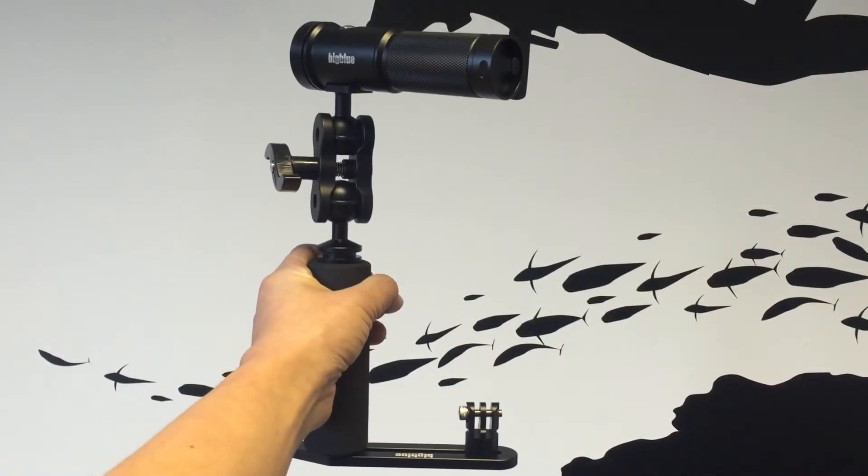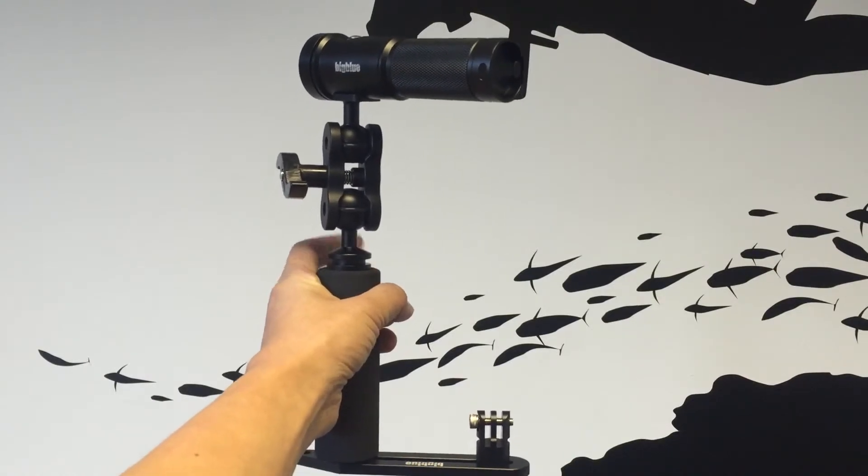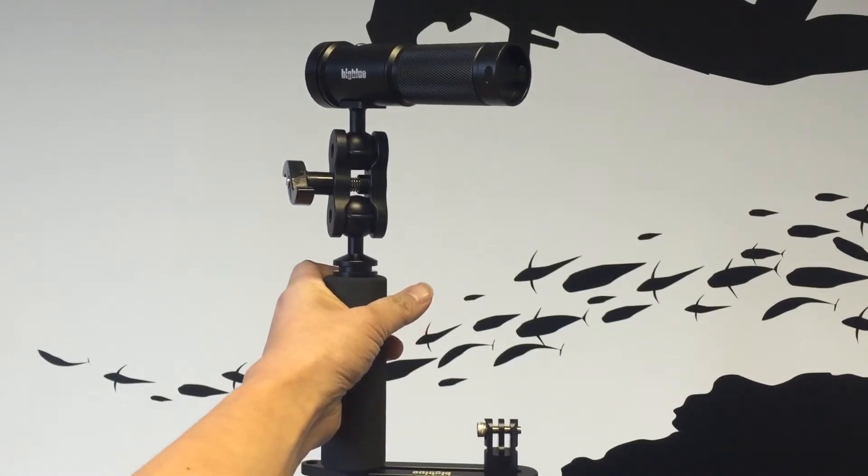Both the Black Mollie 2 and 3 can easily be attached to camera trays and arms using a double ball joint clip, sold separately, giving you one of the lightest and best camera setups around.